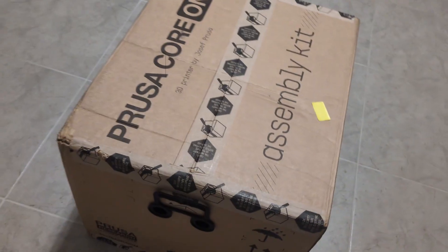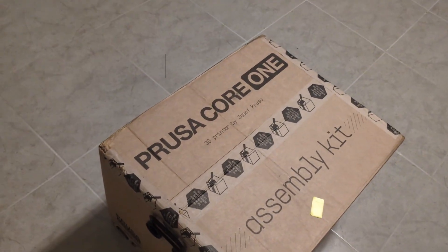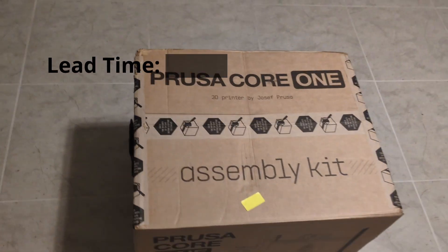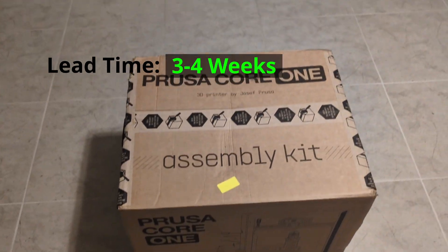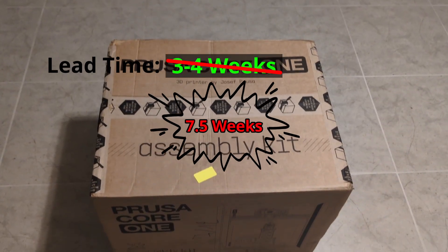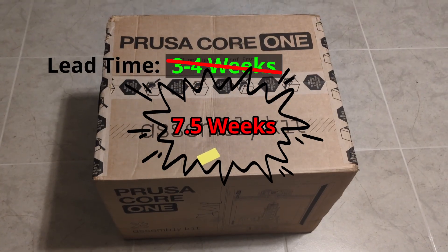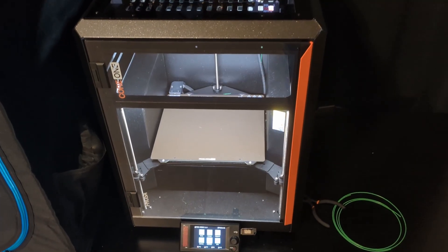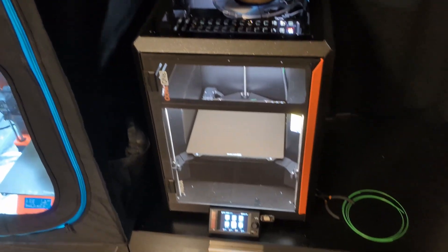I hate to start this video off on a negative point, but I think it's worth saying. When I purchased this, they gave me an estimate of three to four weeks of lead time, so I knew I was going to have to wait. Unfortunately, it was more like seven and a half weeks before it actually shipped. I was getting really frustrated and was considering canceling my order, but I was really excited to use the new Core 1 so I stuck it out.